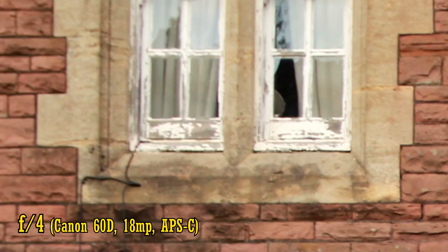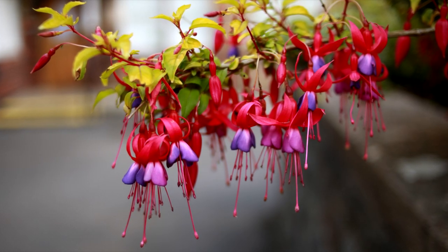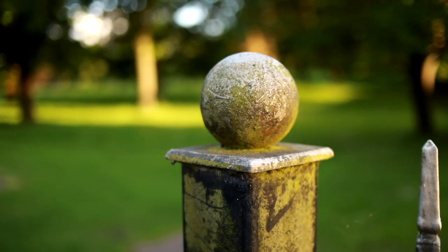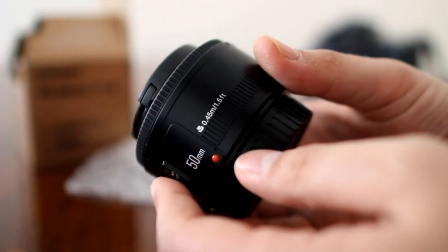And even then, the corners remain pretty blurry to say the least. You can actually get some reasonably nice pictures with the lens with smooth-looking bokeh, but its technical image quality really is a mess. Its 50mm brother is not much better either.